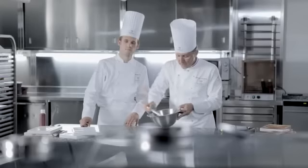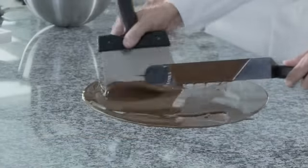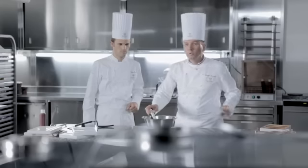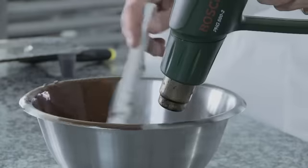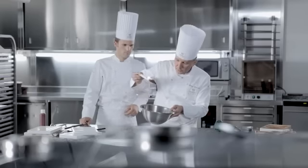Nous avons le barré glace qui est environ à 45 degrés et nous allons devoir le tabler. À 26-27 degrés, c'est parfait. Nous allons devoir maintenant le réchauffer à peu près à 31-32 degrés maximum. On va s'aider d'un décapeur thermique. On a une préparation qui est très liquide, qui est à 31 degrés Celsius.